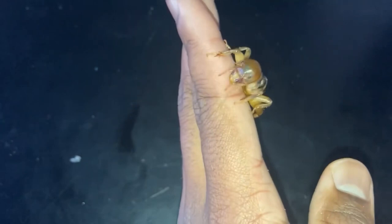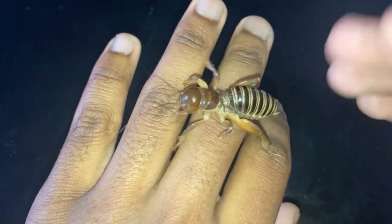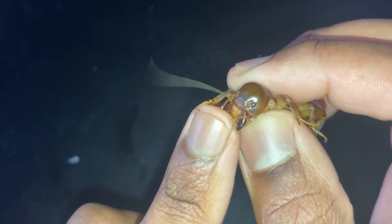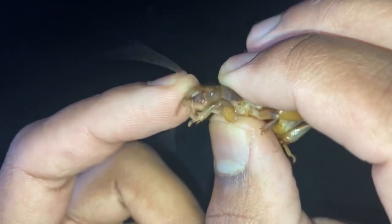I'm going to see if this Jerusalem cricket will bite me, just to demonstrate how docile they are. Let me get a nice grip on it so it doesn't escape, and I'll put my finger up to it. My finger is in between its mandibles and it's really not even trying to bite down. Like I was saying, they're extremely docile — it has no intentions of trying to bite me.